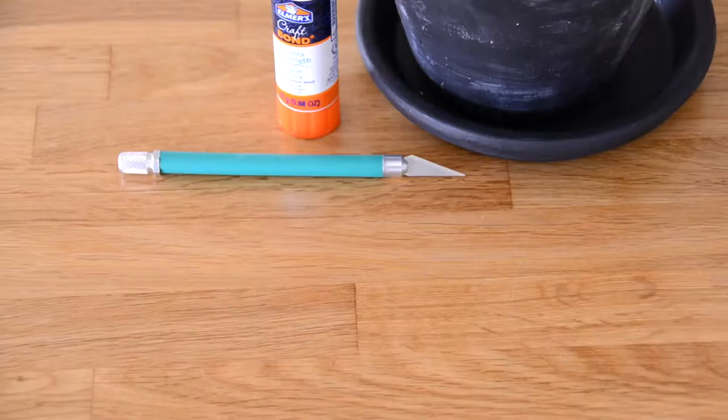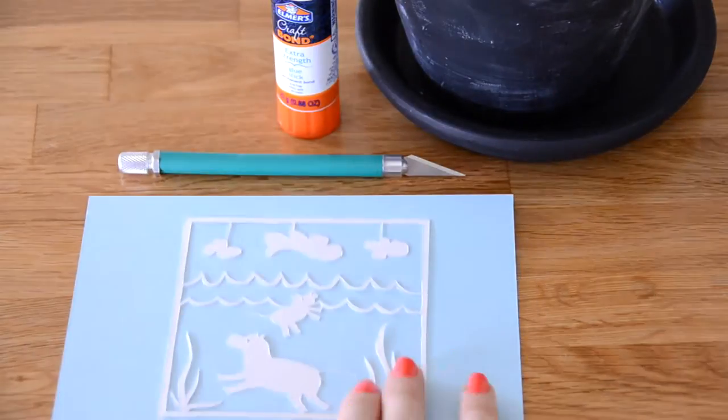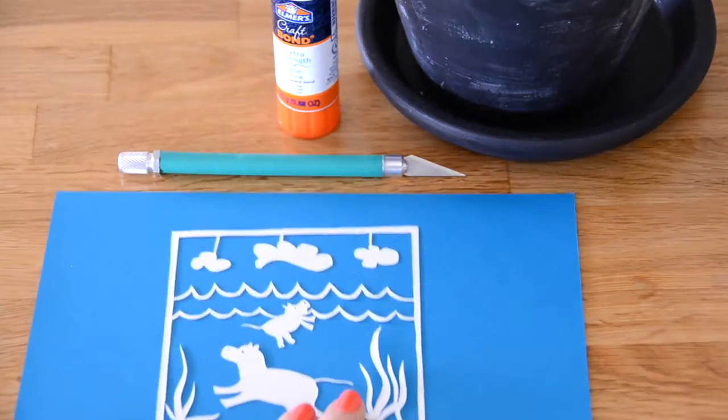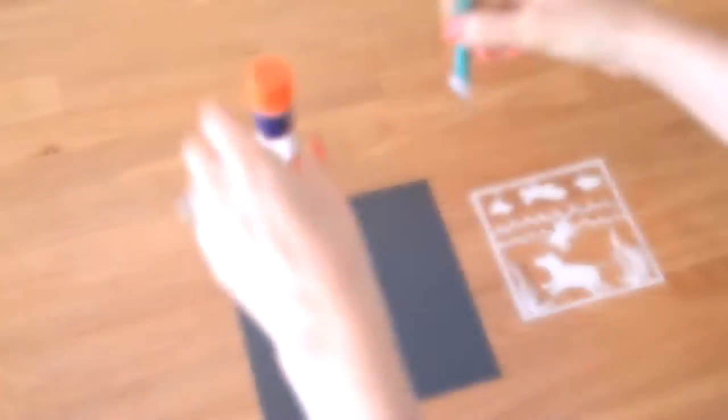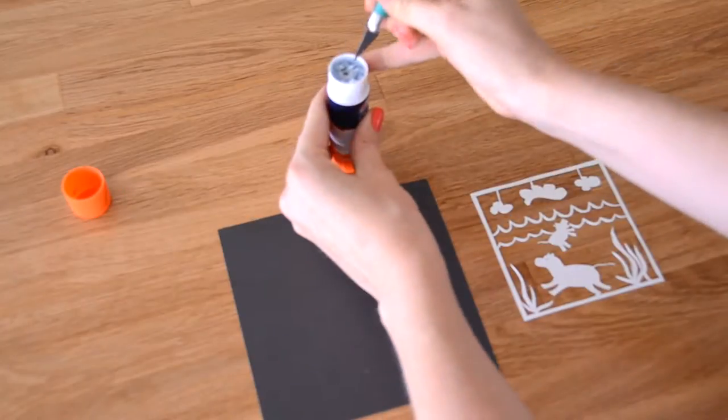Next I'll decide what color of acid-free backing to use. It's fun to see how different colors change the feel and look. I decided to go with a nice neutral charcoal gray.